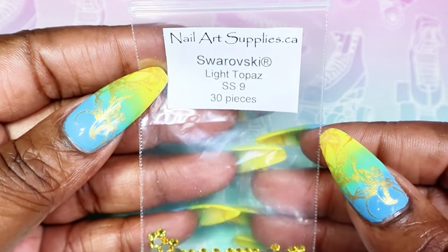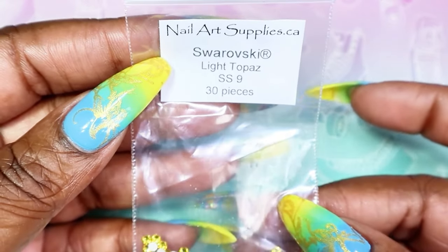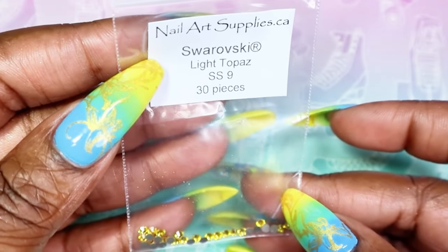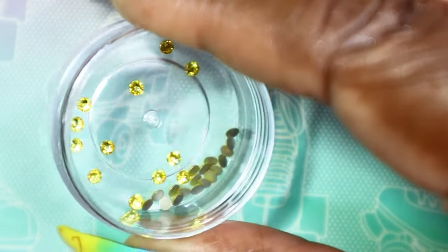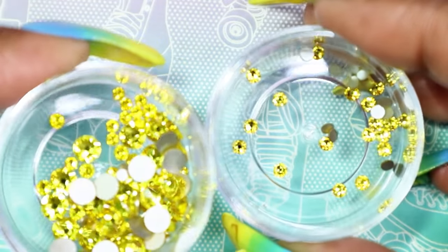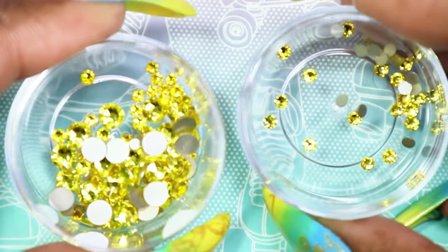Next I'll be sharing Light Topaz. I was only able to get one size — SS9 — and it comes with 30 pieces as they all do. This is such a beautiful golden yellow, perfect for summer. Here in Toronto the summer might not be as hot, but your nails can still be flashy! I wanted to show you Citrine — on my left — and Light Topaz — on my right — side by side. They are very, very close and extremely similar, so you don't really need both. But they are different, and they would go exceptionally well together. I'm going to have both.